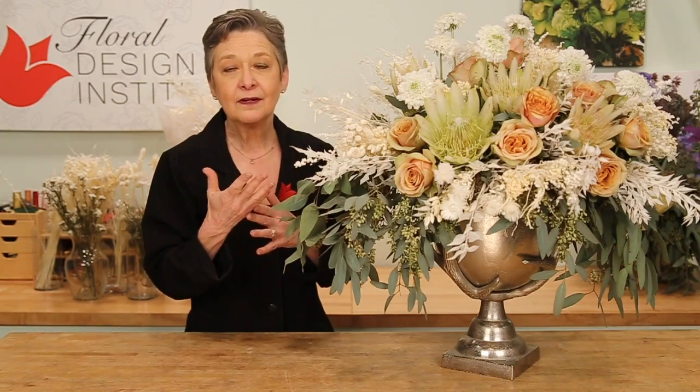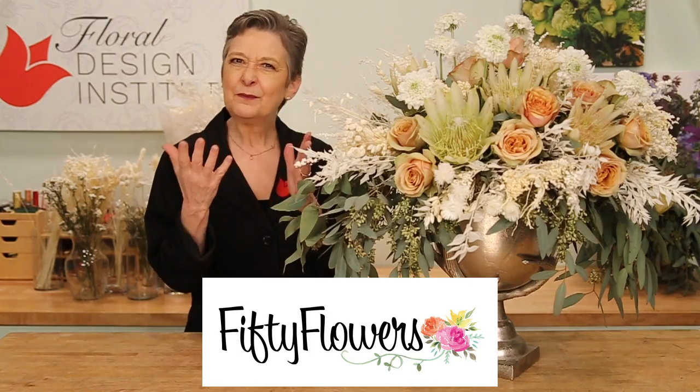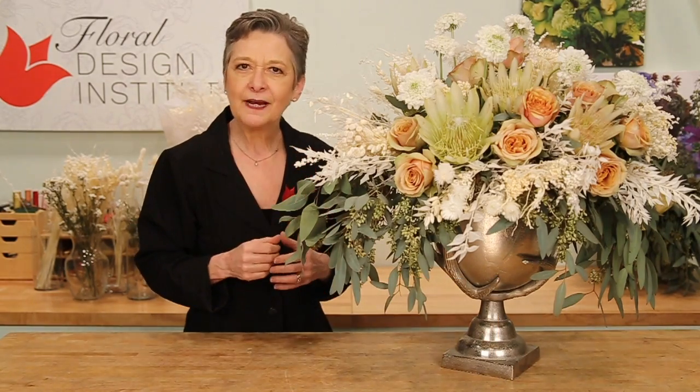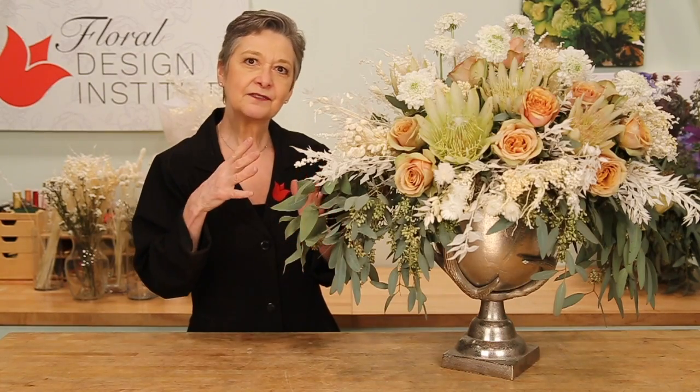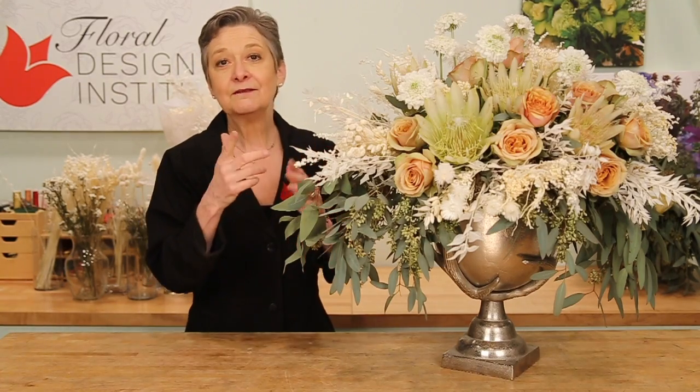The combination of dried and preserved materials with fresh gives you a whole new realm of creativity. It's so much fun, and it's time to explore. Log on to 50flowers.com, search by dried, and see what's available. After you find your favorites, go back and search by color so you can see what fresh flowers would coordinate perfectly. Then it's your turn to create.